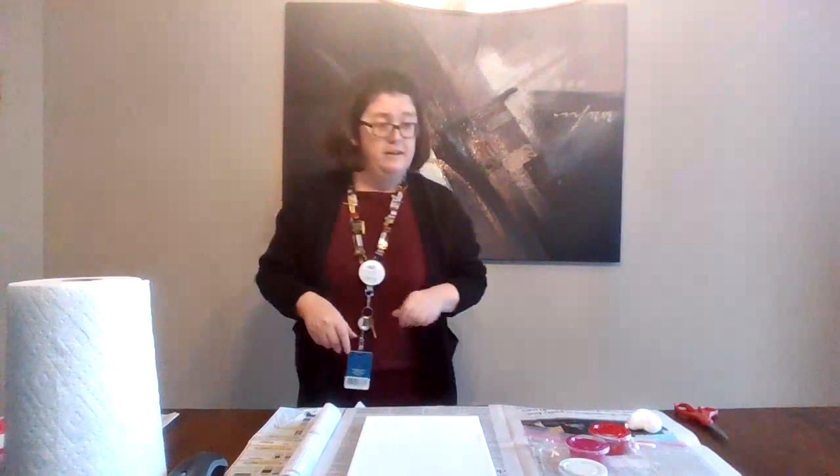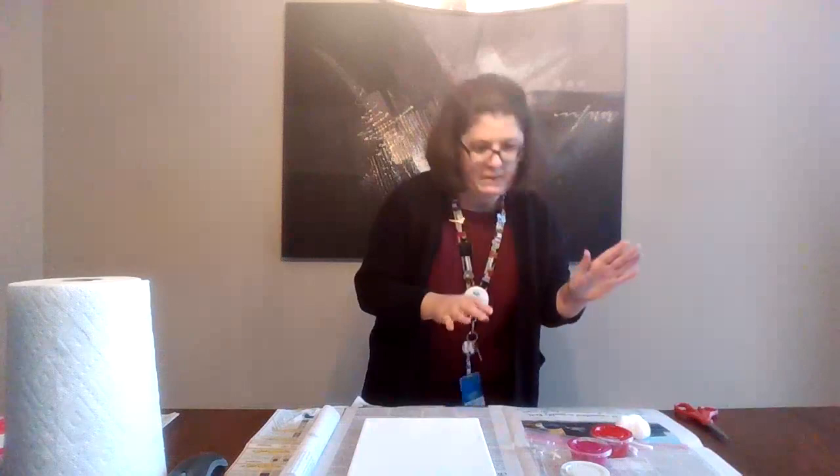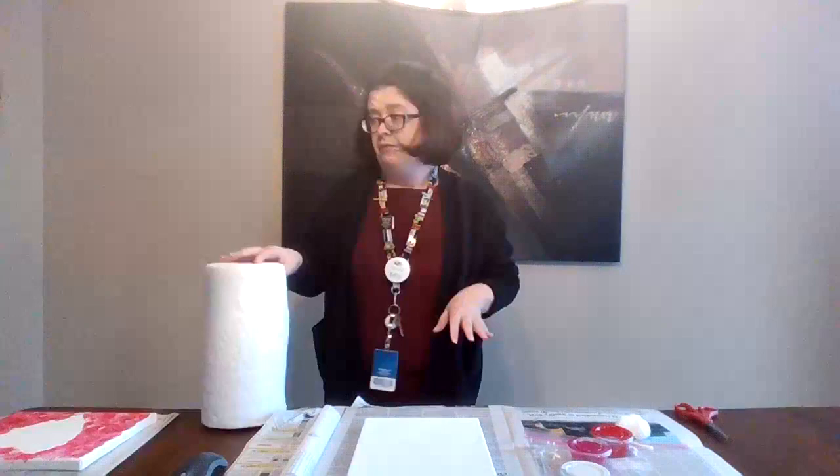Let's get started. You're going to want to have your paint and your painting materials. You're also going to want to make sure you set down some newspaper or something to keep your art area clean, and have some paper towel handy to clean up if you get a little messy.